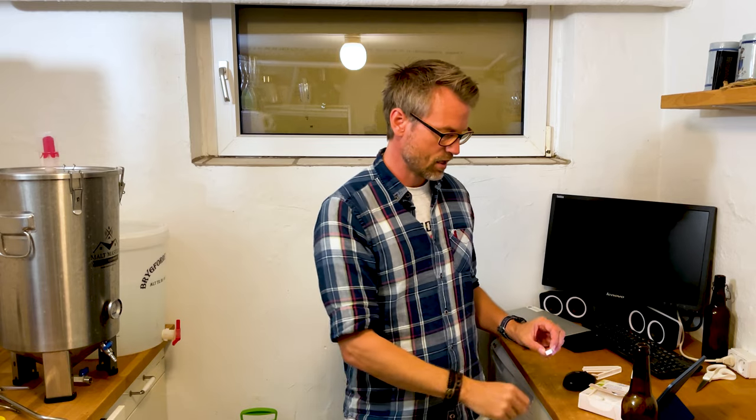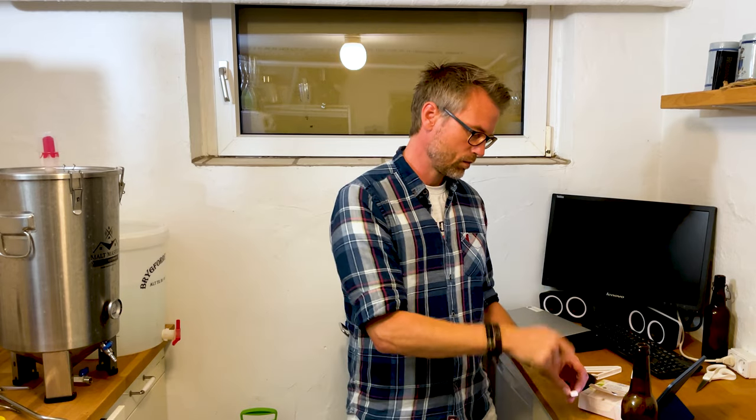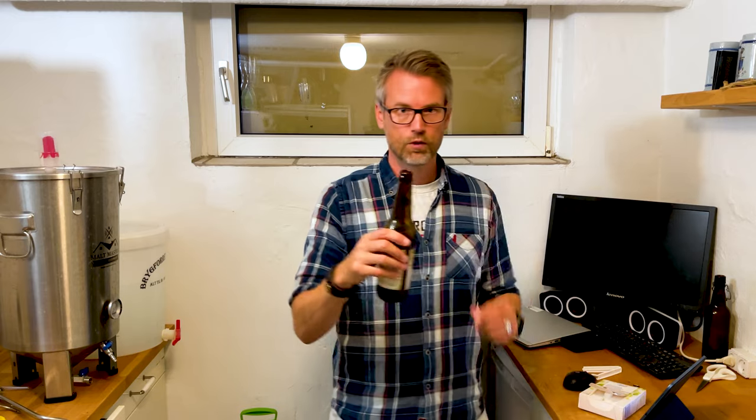In Denmark we have these sugar cubes. I use one and a half of these — I just take a sanitized knife and cut them in half, add them directly into the bottle, tap the beer onto the sugar. And that's the correct amount every time. Every time it will be perfect when I do it this way.